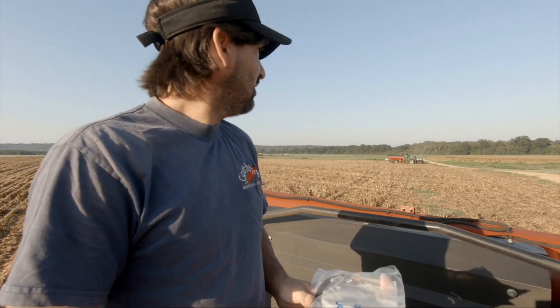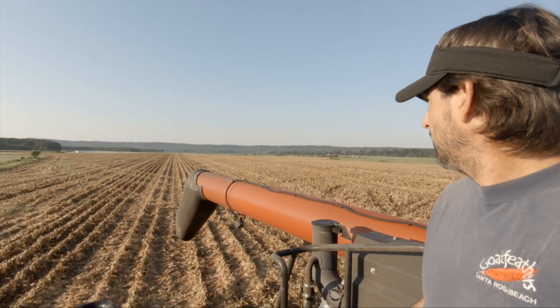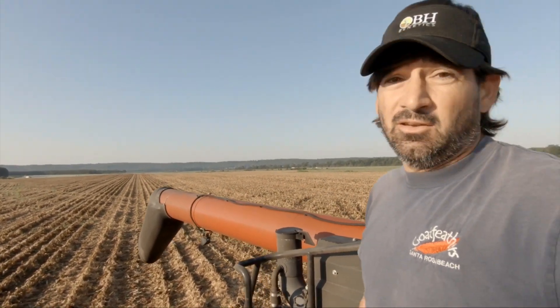Got an update here. Started combining corn yesterday over here in Curtis corridor. You can see the field behind me. Didn't do much, just getting my combine set up.